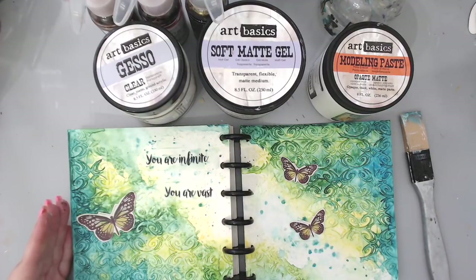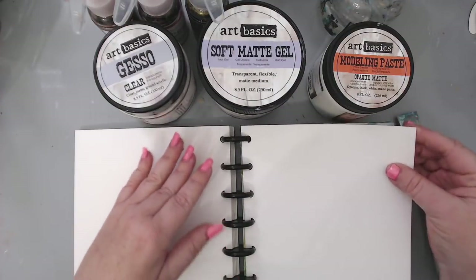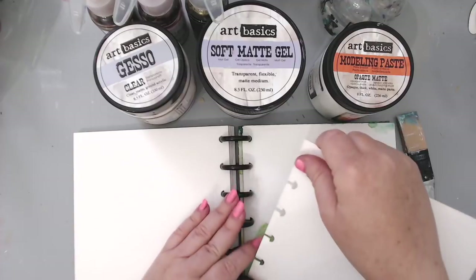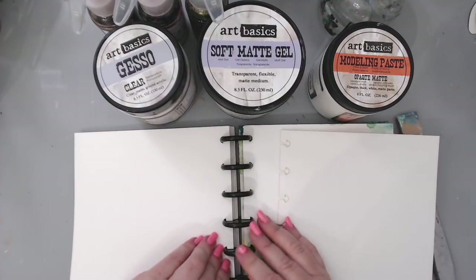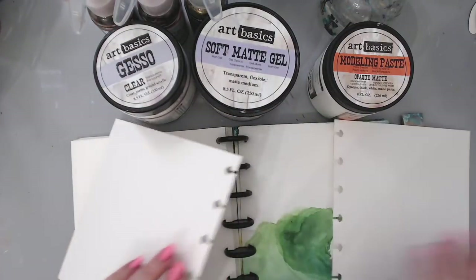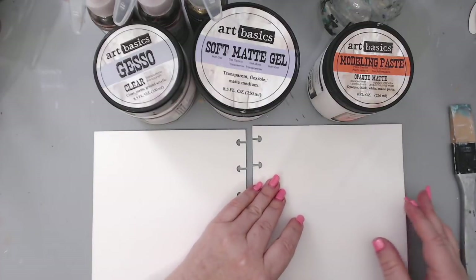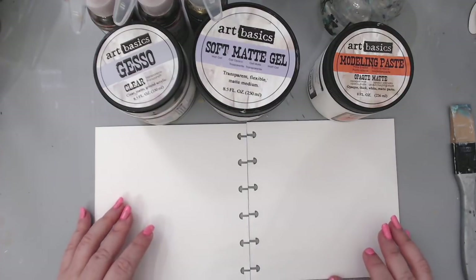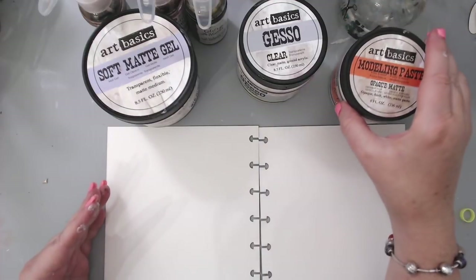So I'm going to get started on my second page for the journal. I'm going to flip these — this is an amazing art journal because you can actually remove the pages so easily and they're very thick, and you can put them back just as easily. I'm taking two pages because I love working in doubles. So this is formula number two for beginners mixed media — how to start an art journaling page.